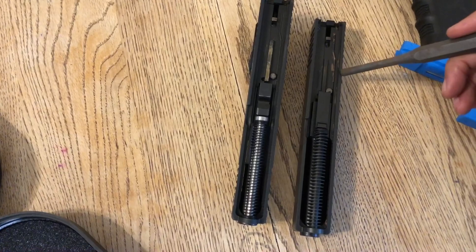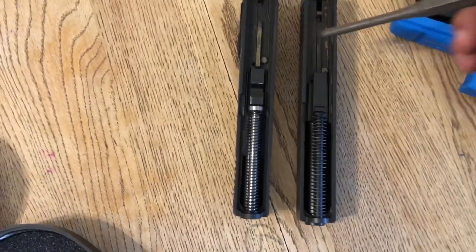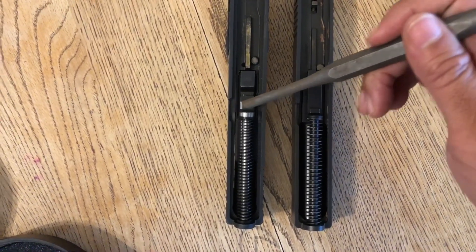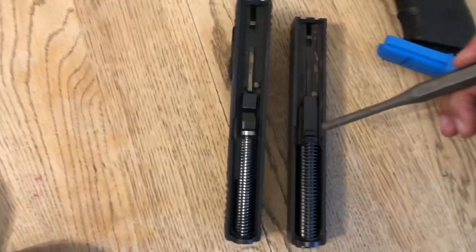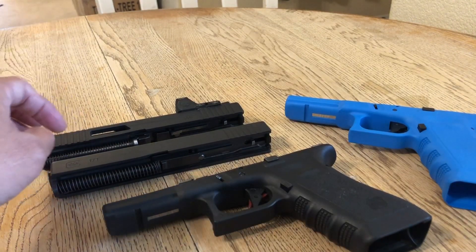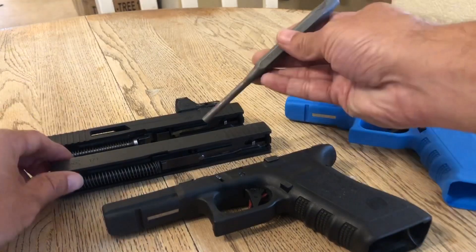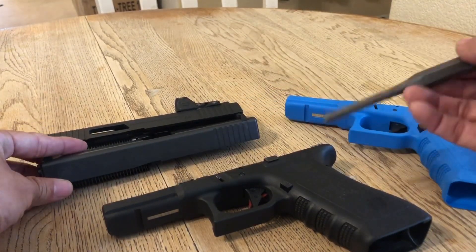This is your simunition slide and this is your Glock 22 slide. See the barrel nut for the locking portion of the barrel — look at that, they're clearly different. By the way, this is the first time I am testing any of this out. Now let's see if the simunition slide will mount onto the Glock 22.